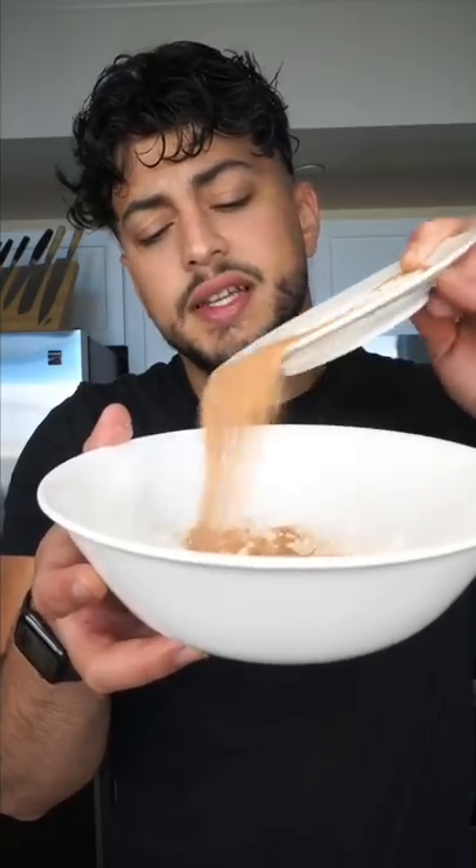Rice flour and potato starch. We change its color with seasoning. Drizzle in cold water and whisk to a loose pancake batter consistency.